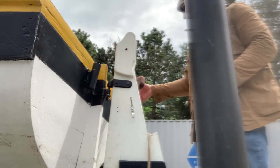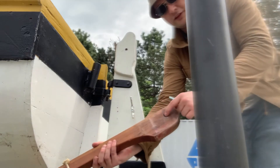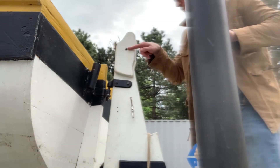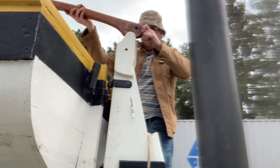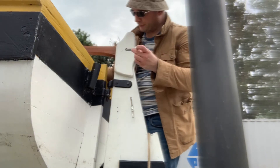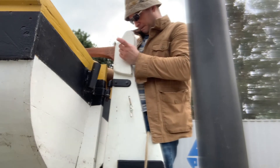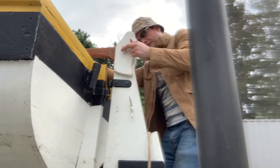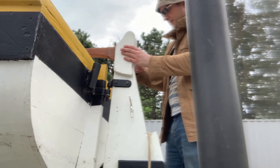The cotter pin just goes right here and locks that in place so the rudder doesn't buoy up and off its position. Now we have the tiller — this guy right here — with a set of holes that line up. We get that in place, and then there is a bolt that goes through there, and there's another cotter pin on the back end to secure that.